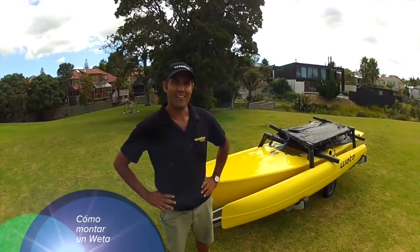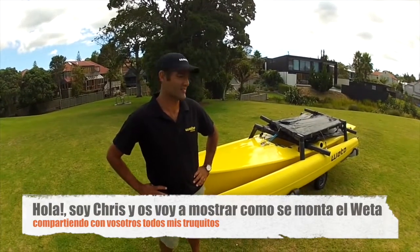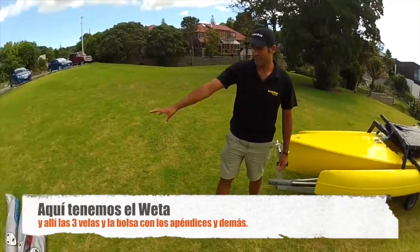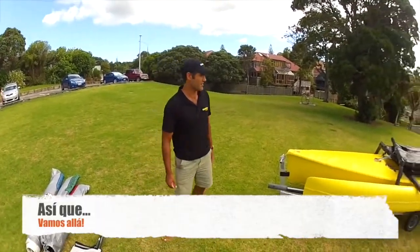I'm Chris and I'm going to take you through how I rig the wetter and share with you all the tips I can. We've got our wetter here and I've got my three sail bags and the foil bag all set to go as they came off the trailer, so we'll crack into it.